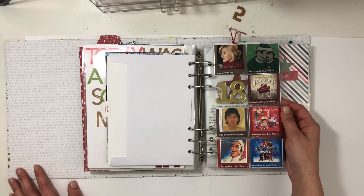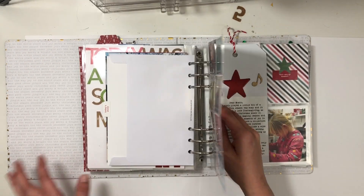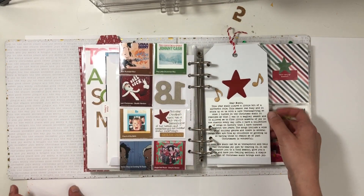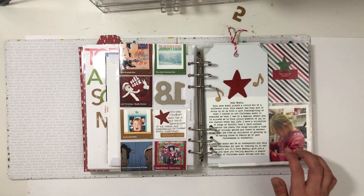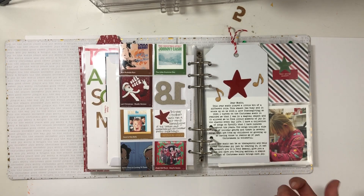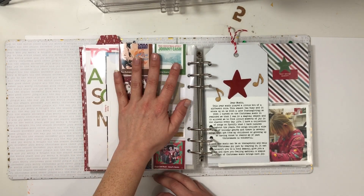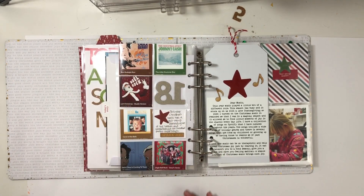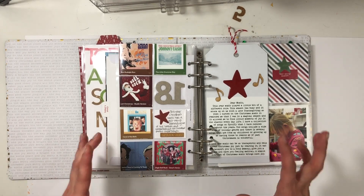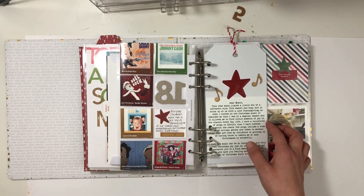Day eighteen is music. I documented our favorite music and did another letter to music. This year, music seemed to play a different role — it helped remind me that we were in the season of joy. These songs I just love. They're from many years ago, some recent — it's just a wide range. Christmas music is special to me.